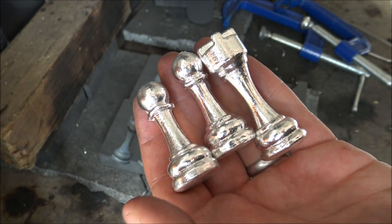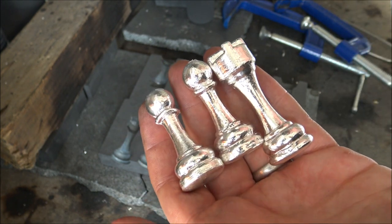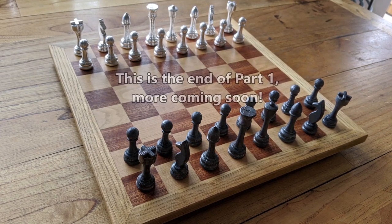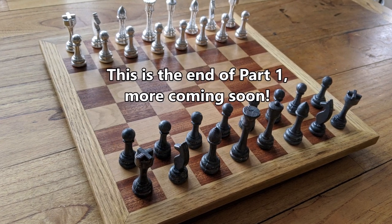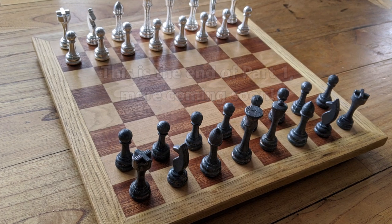The next step will be showcasing the sanding of the bases, which is always a really interesting part. A big thank you to all for watching, especially to my BYB Rambling Society members paid or not — if you've watched to this point, let me know if you're a rambler. Have a good one; see you on the next video, and as always please like, share, comment, and subscribe for more.